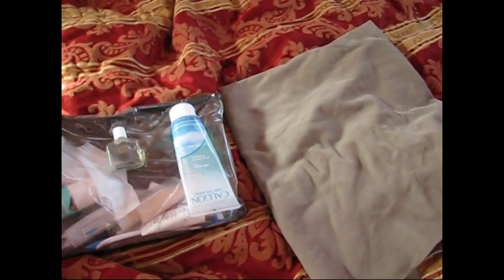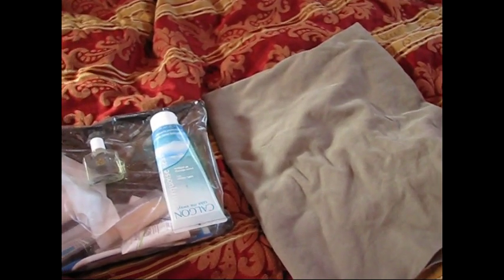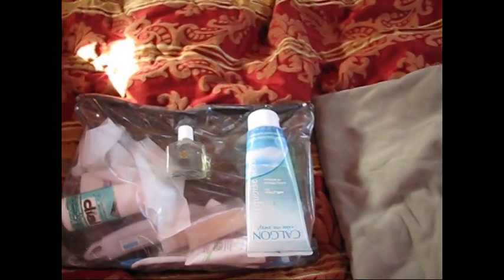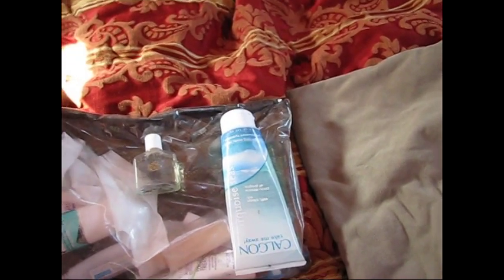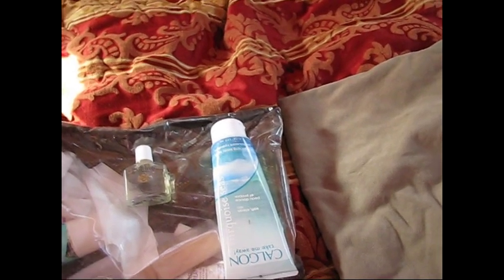This is what I'll be using today: my quick-dry camp towel from REI, which really does dry quickly and is fairly large. I'm not using biodegradable products today, so I will be emptying this into my sink to go into my holding tank when I dump. I also have a little thing of shampoo and some nice-smelling shower gel.